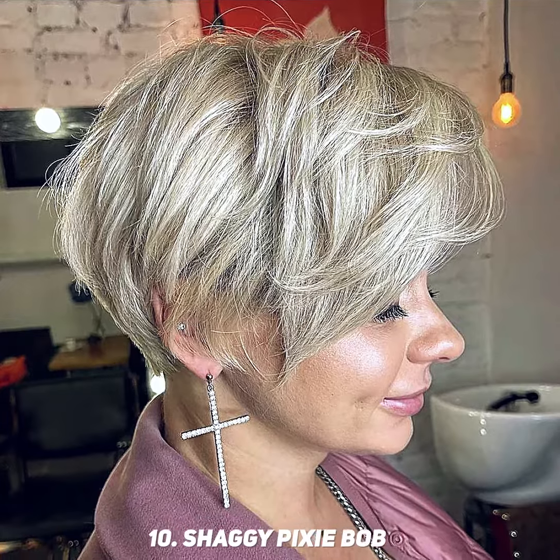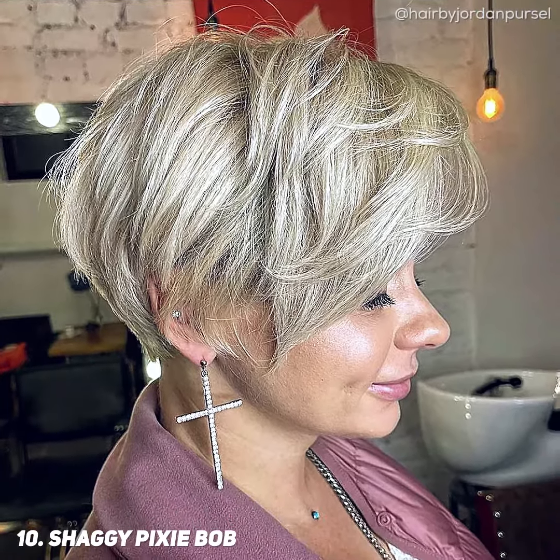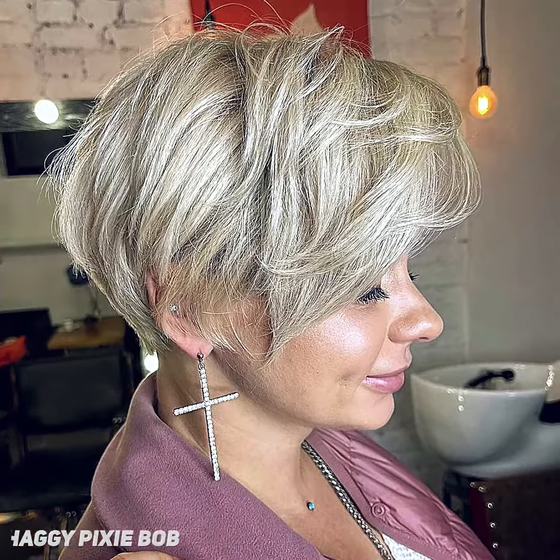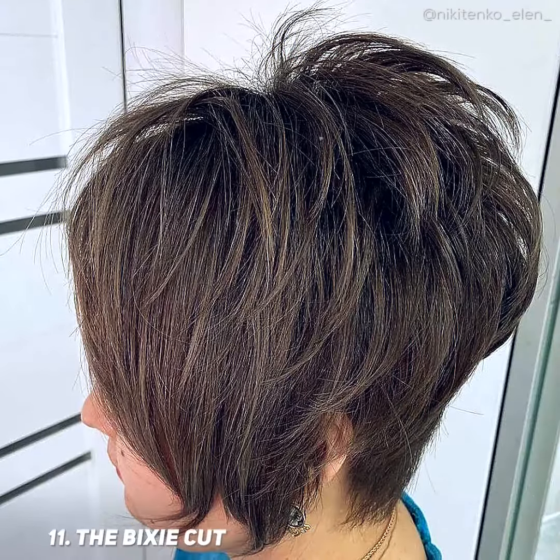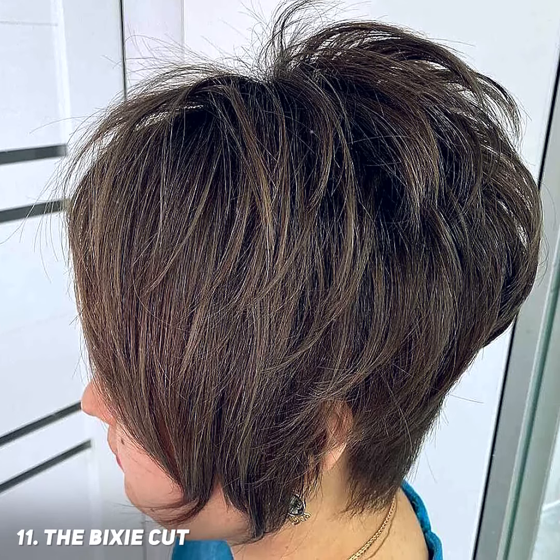As short as it is, long layers of a shaggy pixie bob make it fit for a bob as well. Show off your hair color and texture while keeping a fresh look. Opt for a pixie cut if you're thinking about a pixie bob. For round and square face shapes, a pixie cut will balance out your features.